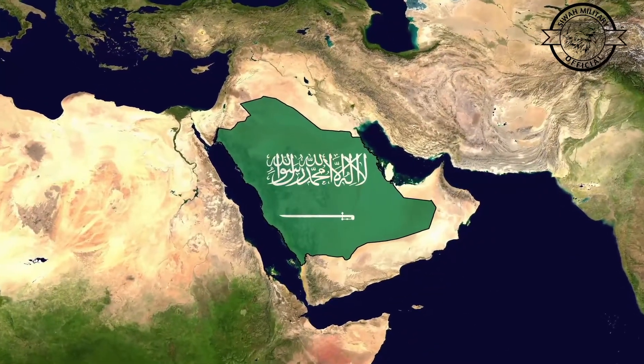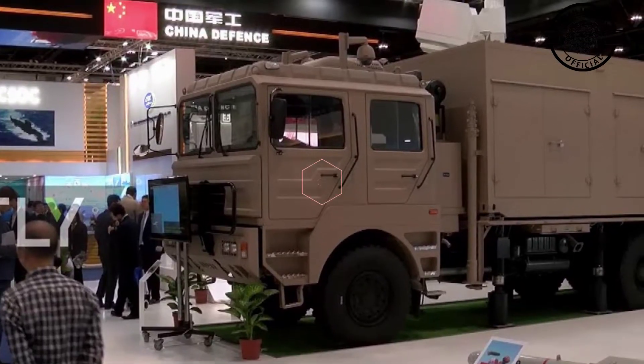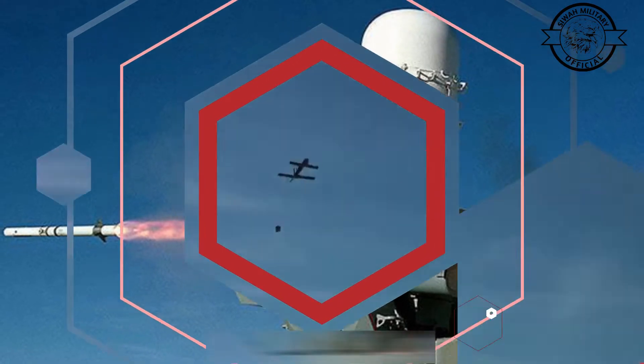Saudi Arabia is said to have deployed Chinese-made Silent Hunter laser air defense systems. The Silent Hunter is an anti-drone laser weapon developed in China by Poly Technologies, procured to protect Riyadh against reconnaissance drones and loitering munitions fired by Iran-backed Houthi militia.